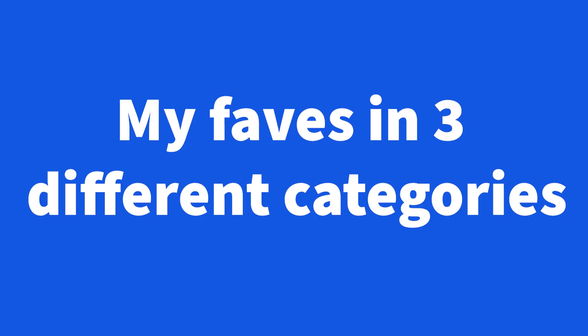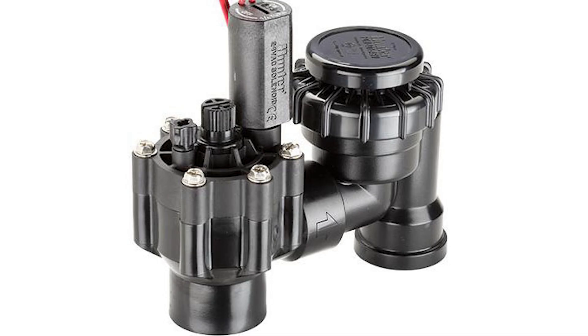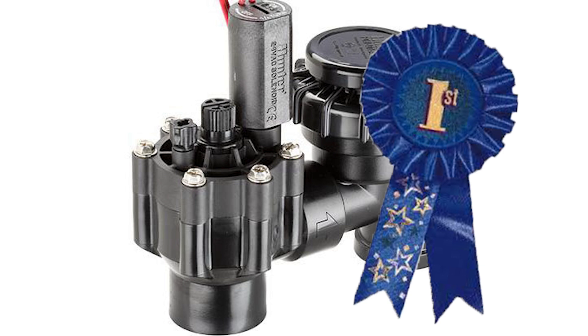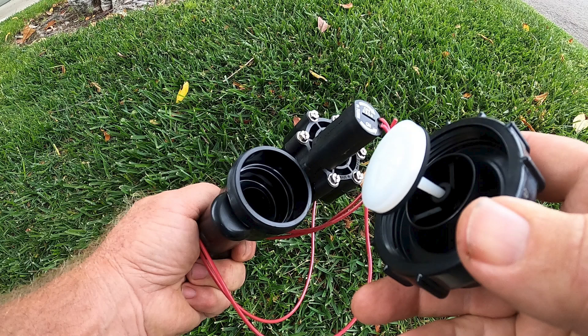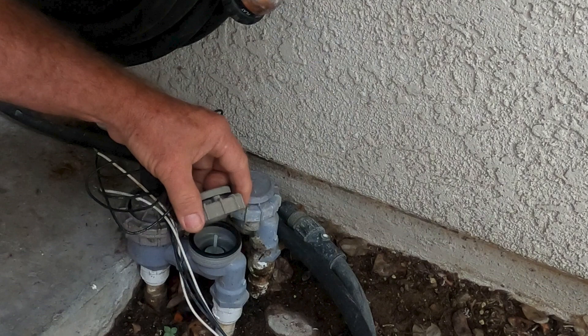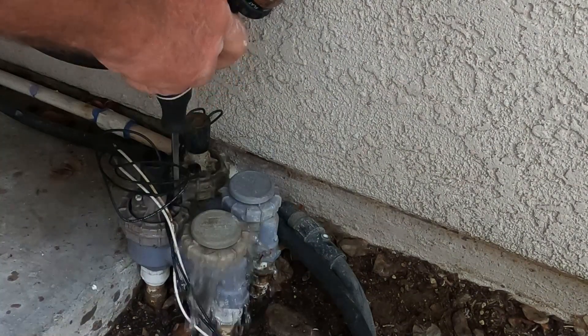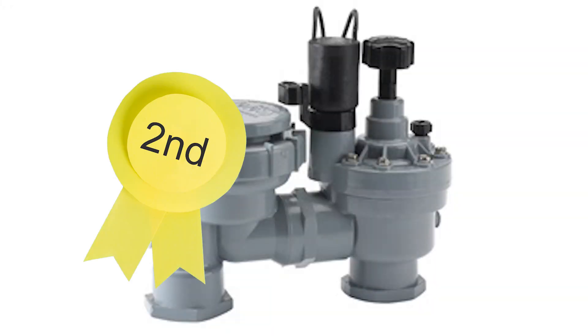Okay, here are my favorites in three different categories. Anti-siphon valves are only available in three-quarter inch and one inch versions regardless of brand. I use Hunter ASV anti-siphon valves — they're tough, compact, and easy to work on. I love how the plunger under the anti-siphon cap is connected, unlike the Irritrol version. When you attempt to put the Irritrol anti-siphon cap on, sometimes the plunger will fall out and not line up correctly with the cavity. This being said, Irritrol is a good second choice if you can't get the Hunter.